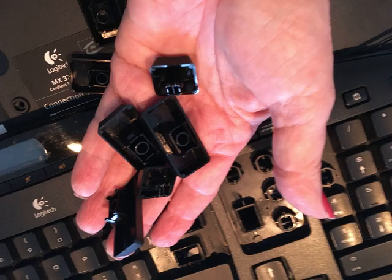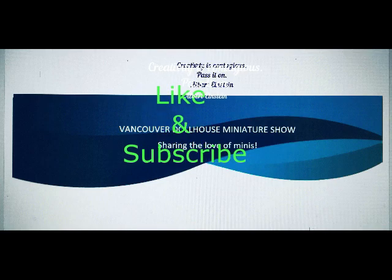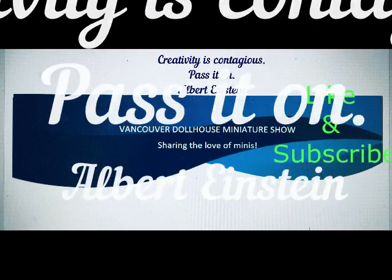That's it for now. Hope you enjoyed this quick video, and don't forget to like and subscribe and come back soon. Bye for now!